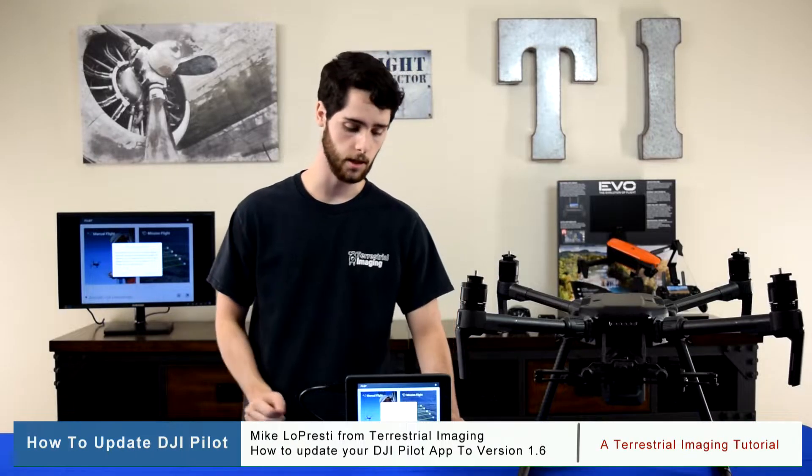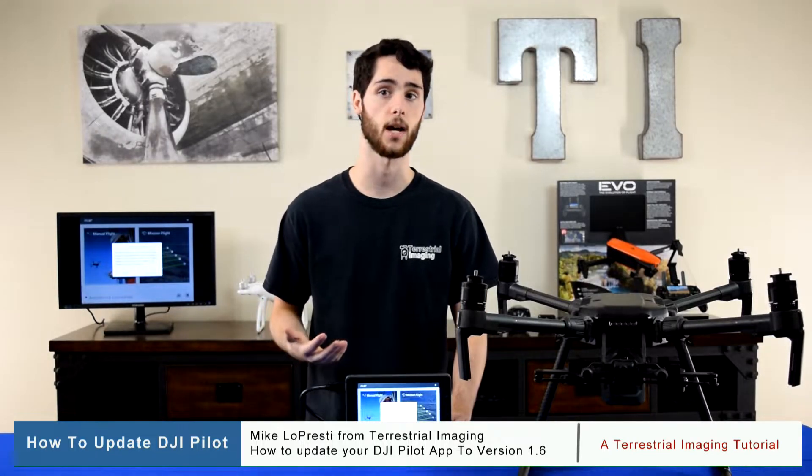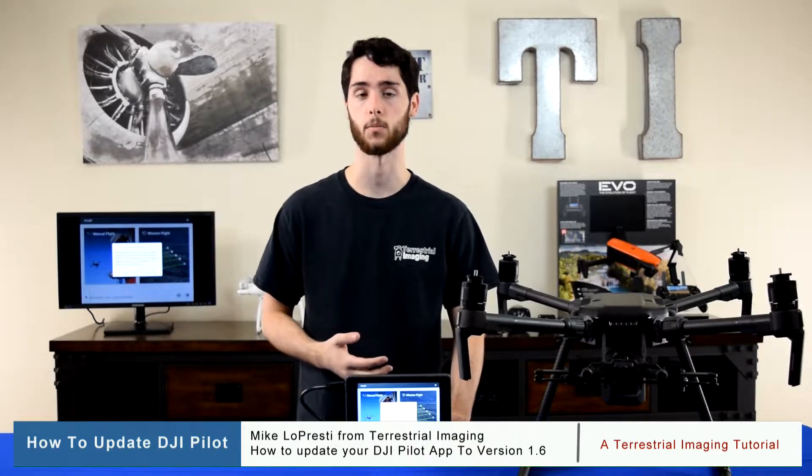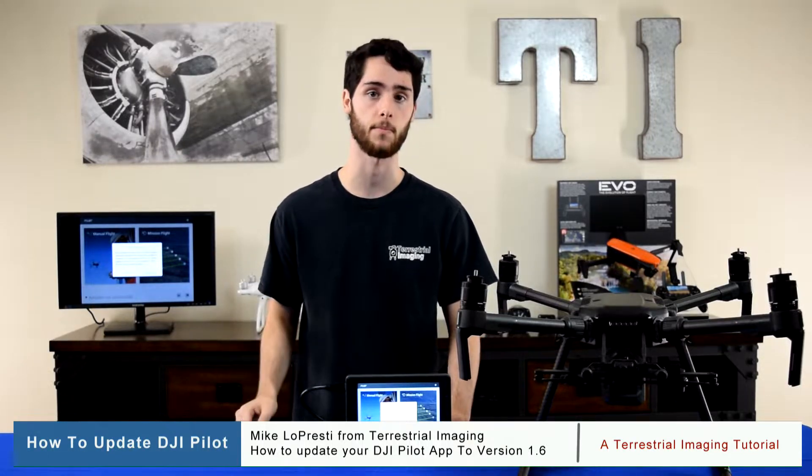For those of you using the Crystal Sky Monitor or the DJI Smart Controller and are using the DJI Pilot app, you may have been experiencing some problems with the latest firmware update for the DJI Pilot app. This isn't for the Crystal Sky itself or the Smart Controller — this is for the DJI Pilot app.